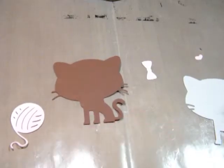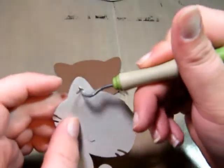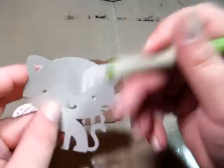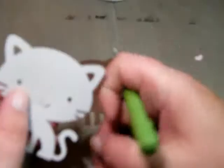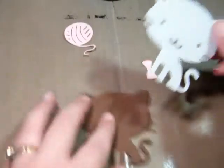Now that we've got everything cut out from the Cricut, we're going to go ahead and assemble our cat. Sometimes when you use your Cricut, you'll have to go through and just poke out all these little holes, especially on smaller projects. I had to do it with my yarn ball here. So let's go ahead and put the cat together — it's really simple to do.